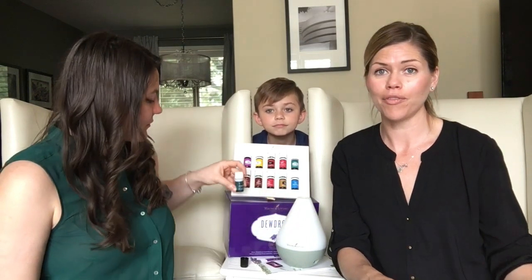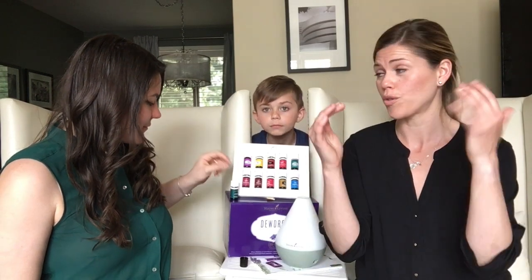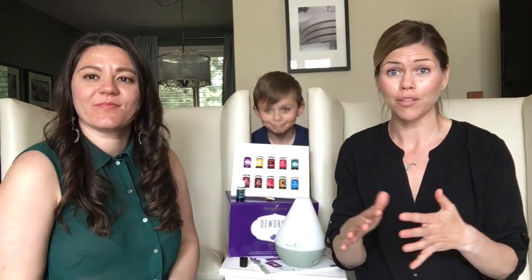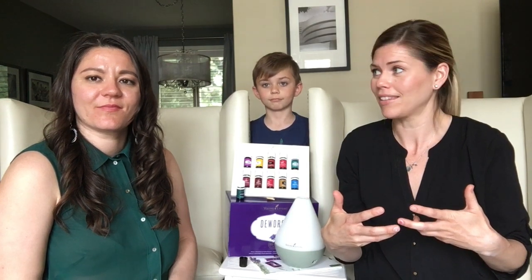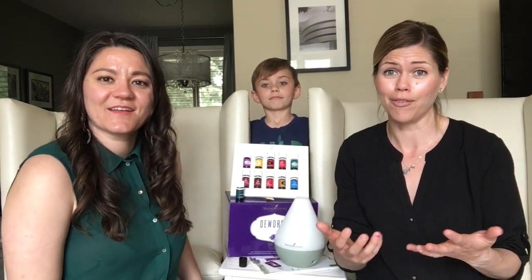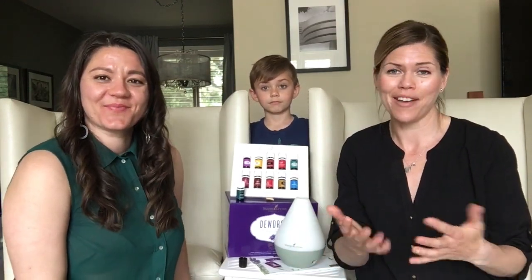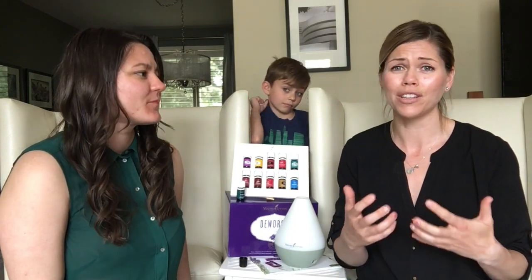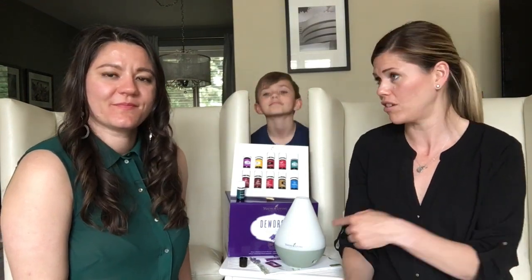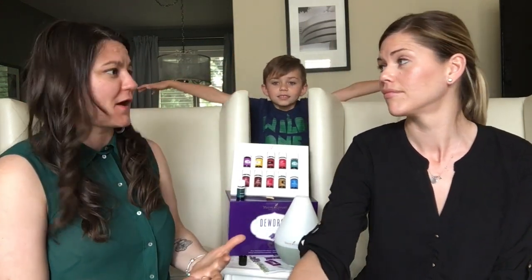Northern Lights Black Spruce is grown under the Northern Lights and has been tested to actually have the highest frequency of any oil in the Young Living line, which means it really helps your body heal better, feel better. When I smell it, it reminds me of a man who could build you a log cabin — it has that really nice woodsy smell. It's a gorgeous smell, very grounding, great for the bottom of the feet, great for the diffuser. It's amazing to diffuse after you've cleaned your house — it smells like a brand-new spanking house.